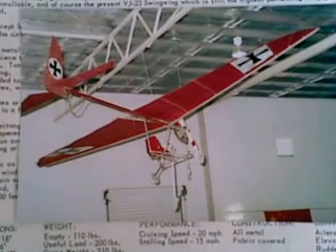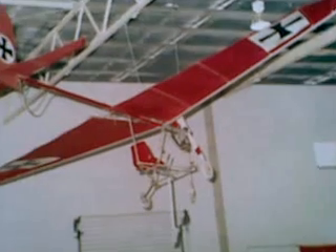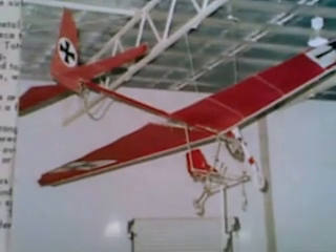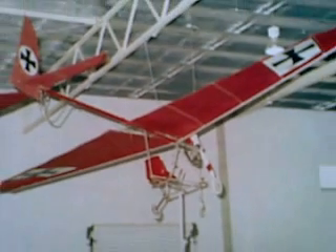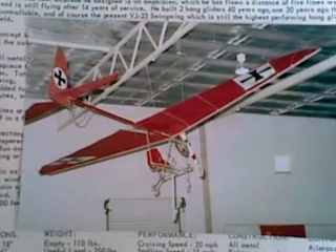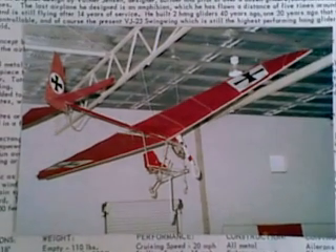Meanwhile in Australia in 1975, a bloke called Ron Wheeler had started putting lawn mower engines on a hang glider called a Tweety. In January 1976 he demonstrated this aircraft to the Australian Department of Transport Air Safety Branch, and in August 1976 Air Navigation Order 95.10 was gazetted, exempting minimum aircraft from all other air navigation orders — if it was under 400 pounds, you didn't go over 300 feet, you didn't cross a road, you didn't need a pilot's licence, and it didn't have to be inspected. Minimum aircraft were legal in Australia in 1976.